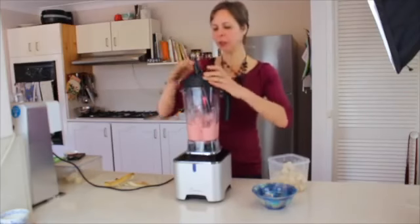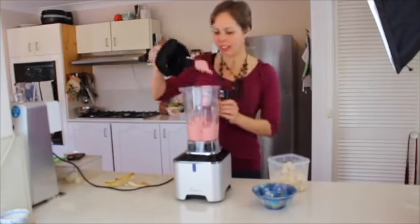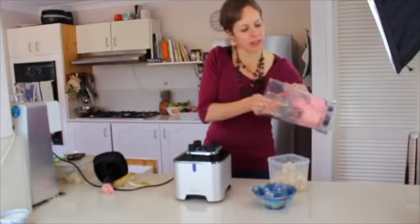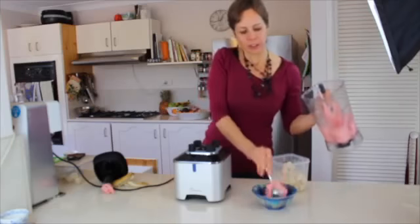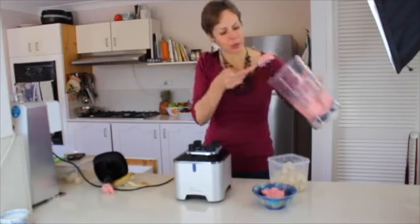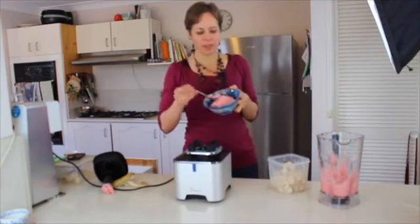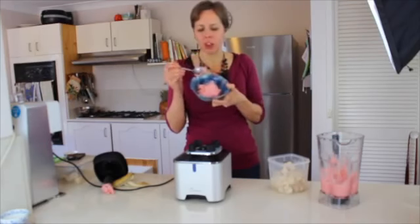Beautiful — you can see it's made a lovely texture. Raw vegan ice cream! I'm just going to get a spoon to scoop some into a bowl. Really, really delicious. Hey Felix, where's my taste tester? My son's in the other room — he's not well today, he's got a sore throat, so this will be perfect for him. I'm going to taste it first though. So pretty, so delicious.